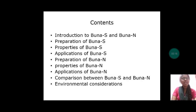Let us discuss about contents. Introduction to BUNA-S and BUNA-N. Preparation of BUNA-S. Properties of BUNA-S. Applications of BUNA-S. And preparation of BUNA-N. Properties of BUNA-N. Applications of BUNA-N. Comparison between BUNA-S and BUNA-N. And environmental considerations of BUNA-S and BUNA-N.